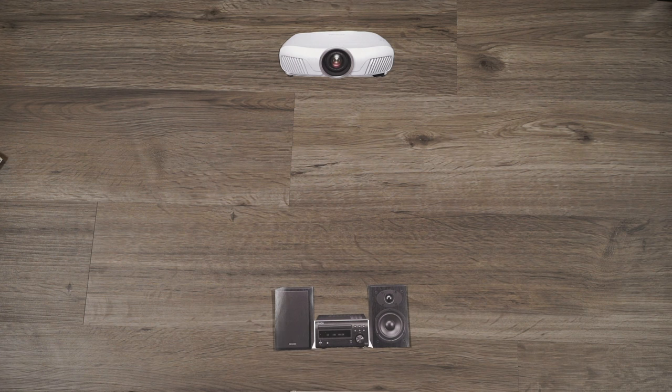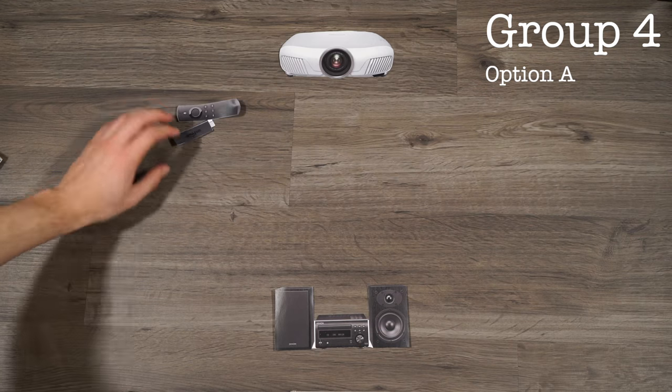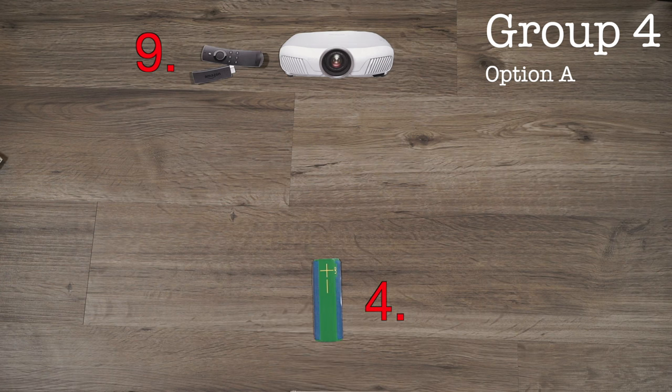So, either you still haven't quite figured out how you're going to set up your system, or you just weren't impressed with the first three categories. This is the final option — a very creative way to set up your system, and actually my current setup in my home right now — and that is to use an Amazon Fire TV stick. What this allows you to do is connect directly into the back of your projector and turn it into a Bluetooth transmitting device. Then all you need is a Bluetooth enabled speaker at the front of your room, and you're ready to go.